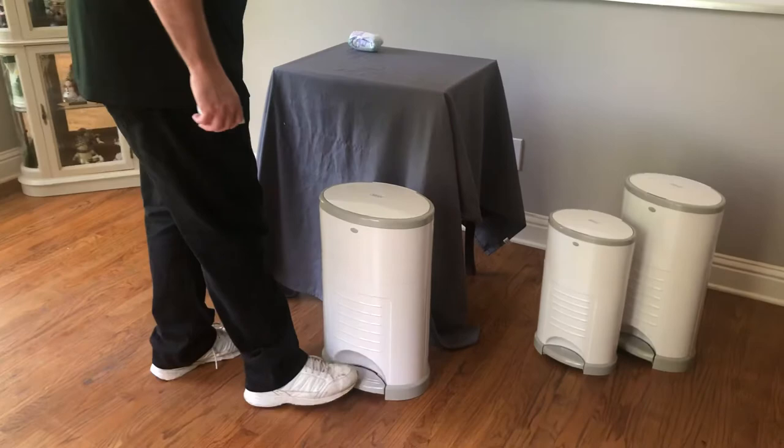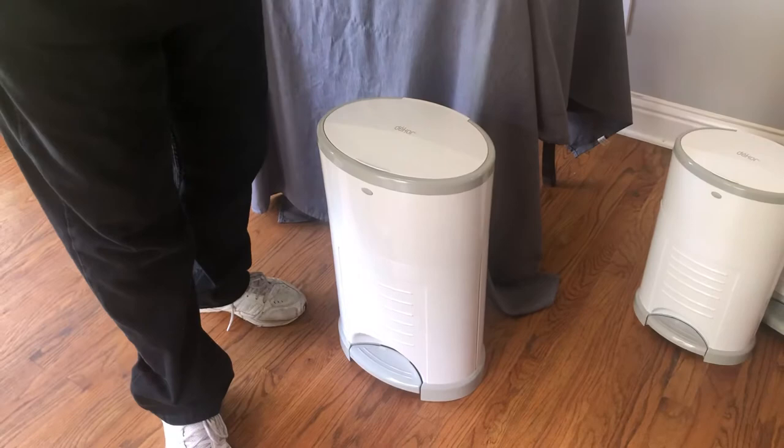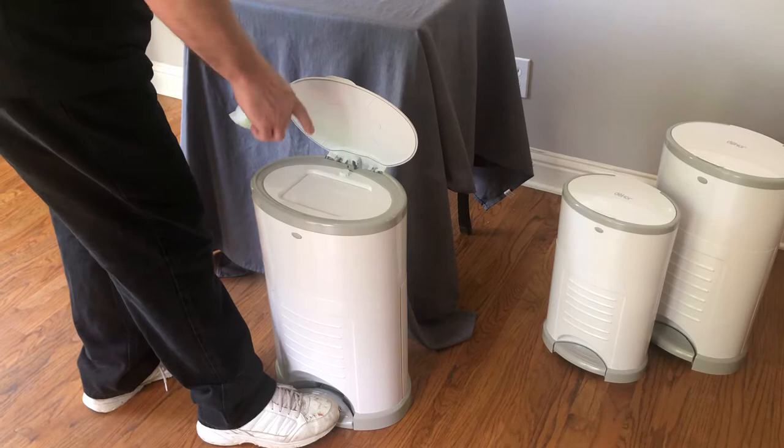Boom. Done. How about that for fast? Let's go through it a little bit slower. Come on up a little bit closer. Diaper. In real life, you're going to have your baby right here. Baby soils the diaper, I approach the pail, step on that foot pedal, and I just let her rip — it goes right through this spring-loaded trapdoor and into the pail.